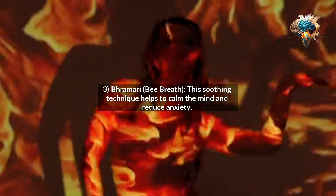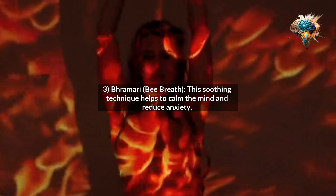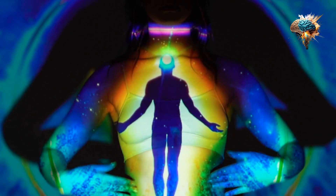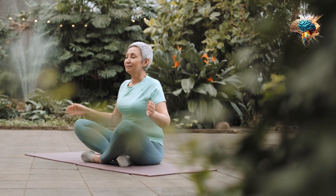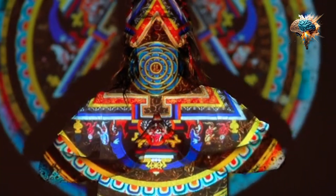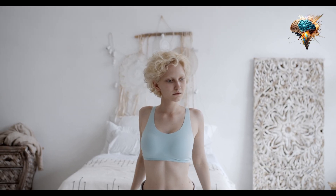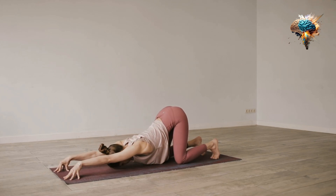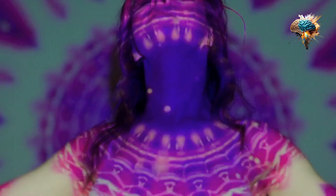3. Brahmari, Humming Bee Breath. This soothing technique helps to calm the mind and reduce anxiety. To practice Brahmari, sit in a comfortable position with your spine straight, close your eyes, and take a deep breath in. As you exhale, gently press your fingers against your ears and make a humming sound, like a bee. The vibrations created by the humming sound will help to relax your mind and release tension.